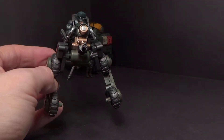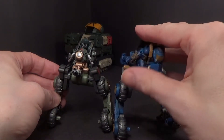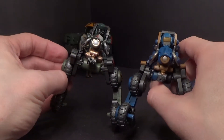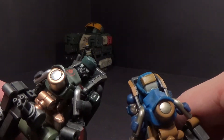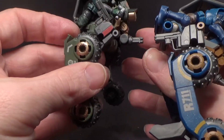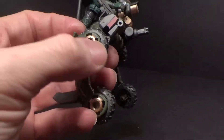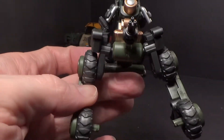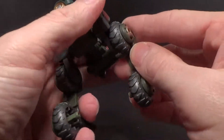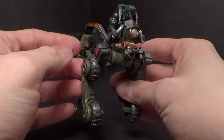I'll just bring the other one in for a comparison, because they are like the same — they just have different colors. You can see the different heads. Same thing. I think this one might have more paint on it, or tampo printing as well. The ball joints here at the top of the legs, the hinge — that's pretty much it. So it's still pretty cool. I like it.